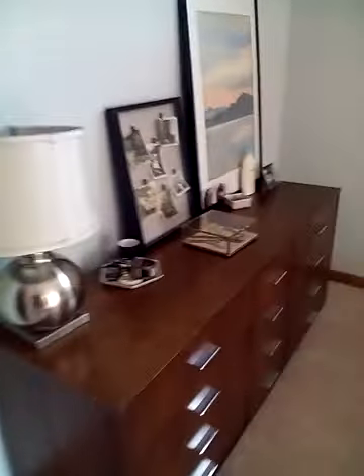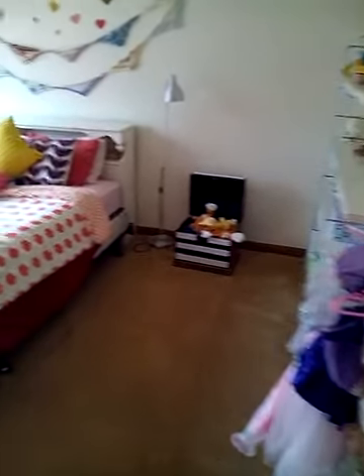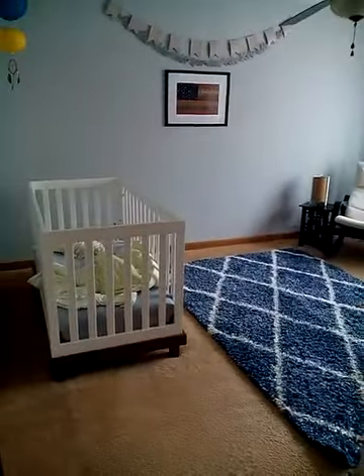Let's do another dust test. All wood polished. Beds made. All furnishings dusted off, including ceiling fixtures. I don't think there was anything impressive in the baby's room. Let's go ahead and hit the second bathroom.